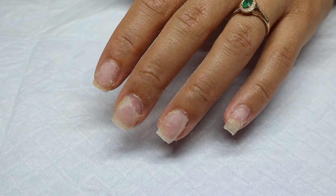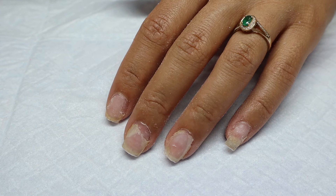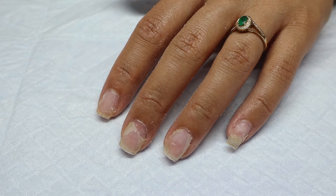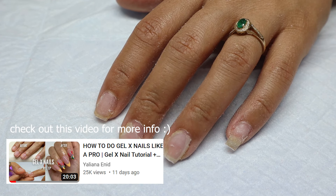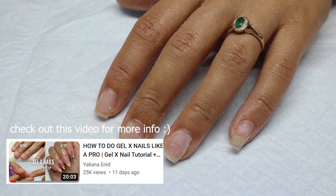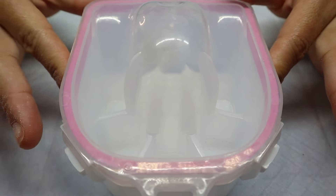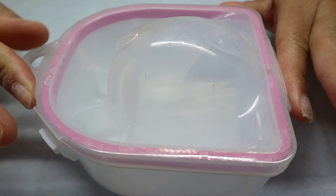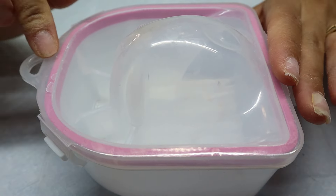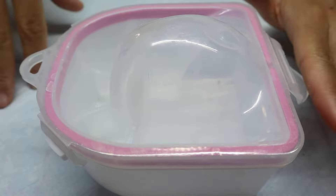Now that my nails look like this, I'm going to go ahead and soak them off. For this video I'm going to be using the bowl method. Another way that I like to remove my nails is the aluminum foil method, which I showed you guys in my last video. I actually got this set of two bowls off Amazon, and I'll make sure to have these in my Amazon storefront as well as everything I use in this video.